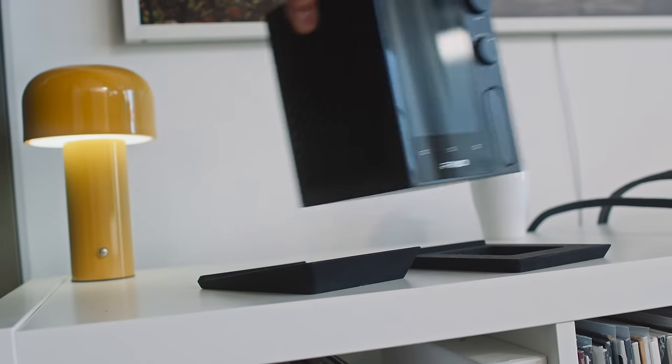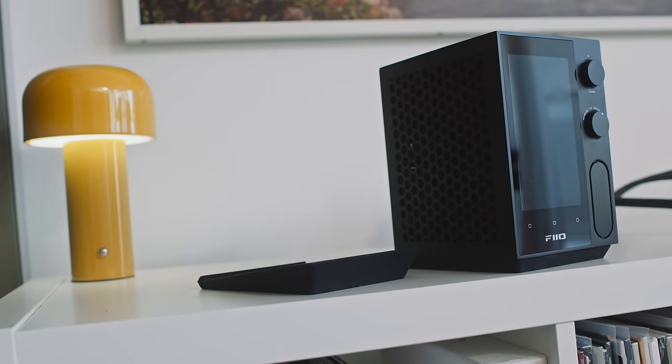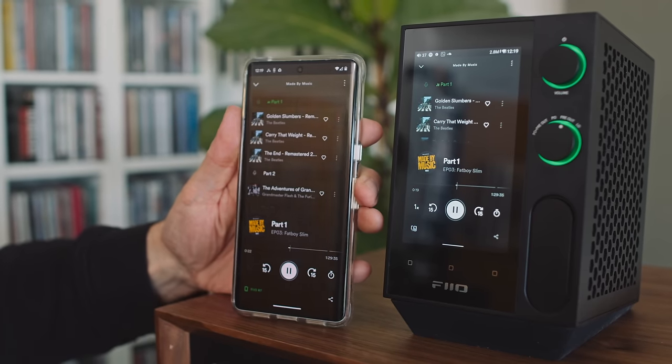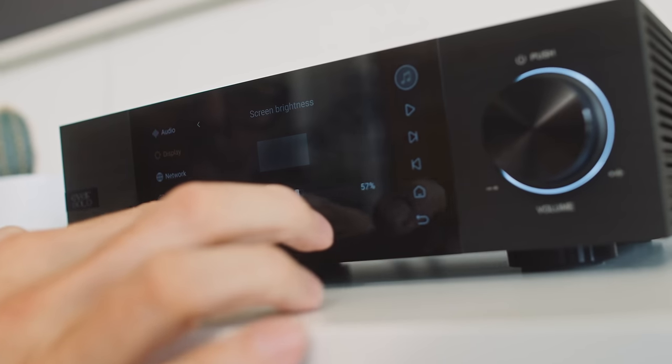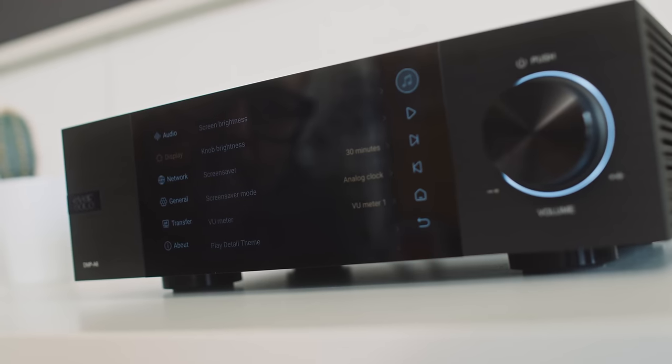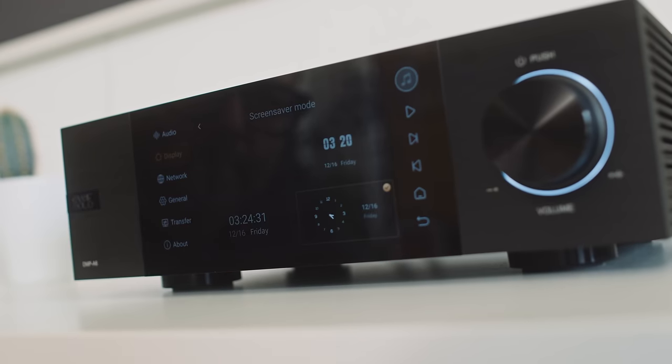A more significant difference between these two streaming DACs relates to their software. The Theo is running Android 10, more or less a native version, much like on a smartphone. But the Eversolo doesn't work that way — it's using Android 11, heavily customized, and doesn't work like a smartphone. The Eversolo gives us fewer native inbuilt streaming options than the Theo, because the Theo allows access to the Google Play Store and the Eversolo does not.